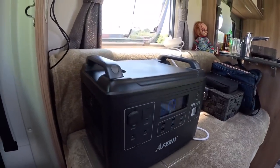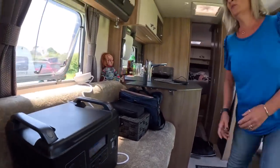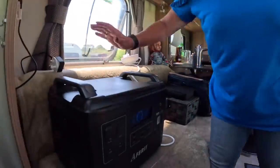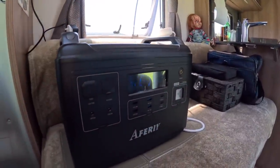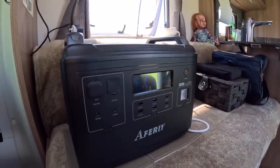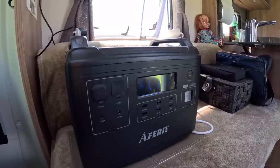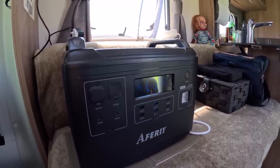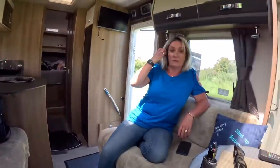Oh, the NetGear's on — let me just unplug the NetGear because that does draw a lot. Actually, it doesn't draw that much — look, 14 hours now, drawing out 56 watts. And if we've got the solar panel into it as well, we could top it up further.